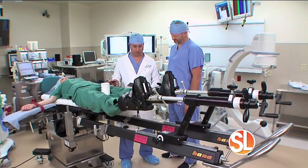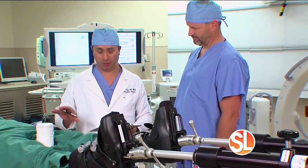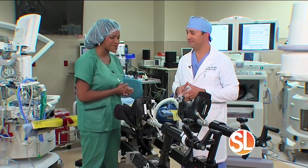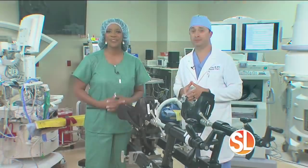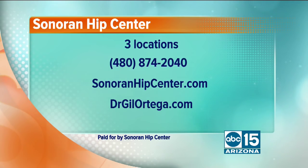Dr. Ortega will walk patients through everything from consultation to procedure. You don't have to suffer with hip pain anymore — give the Sonoran Hip Center a call. They have three locations; call them at 480-874-2040 or visit SonoranHipCenter.com or DrGilOrtega.com.